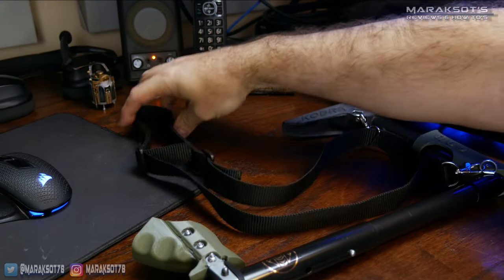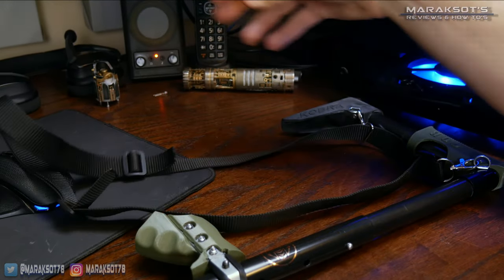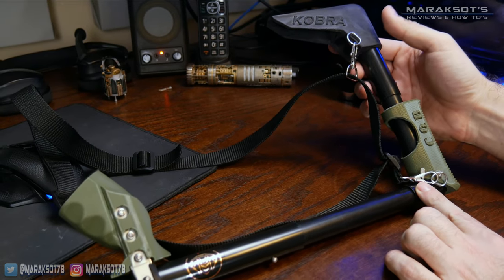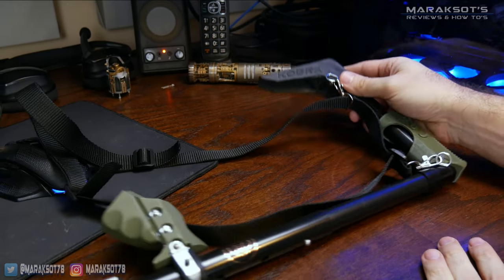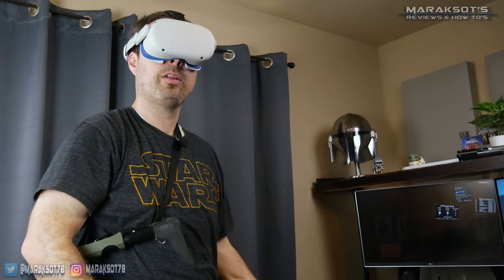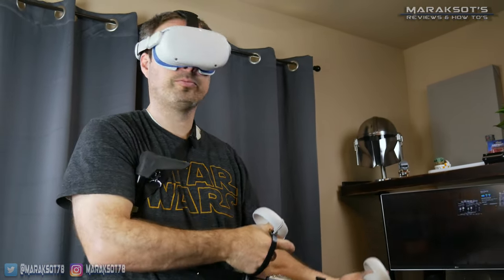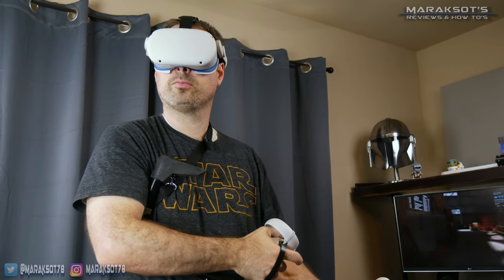Included with the CQB is this shoulder sling. It has a two-point connection design, which at first I thought was a little weird, but after using it I found this helps the stock hang in the same position all the time. It doesn't allow the stock to rotate around, so the handles are always in the same place when you reach for them — which is exactly what you want when you're playing a game and blindly reaching for them.